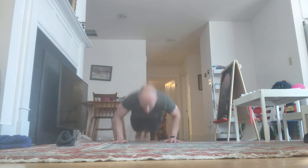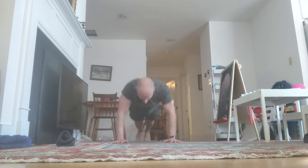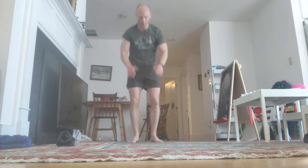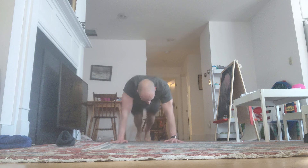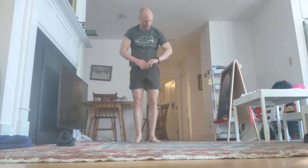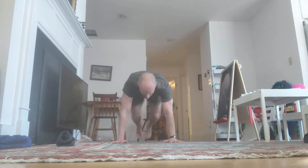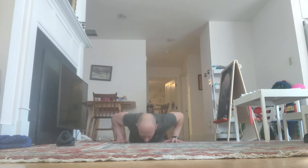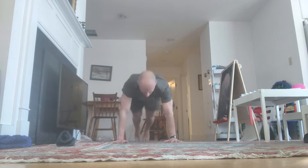Down. Continuing through reps 5 through 12 of this block count, staying with the rhythm.